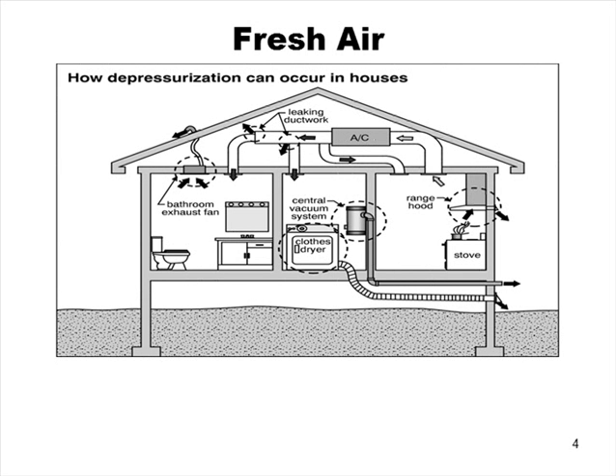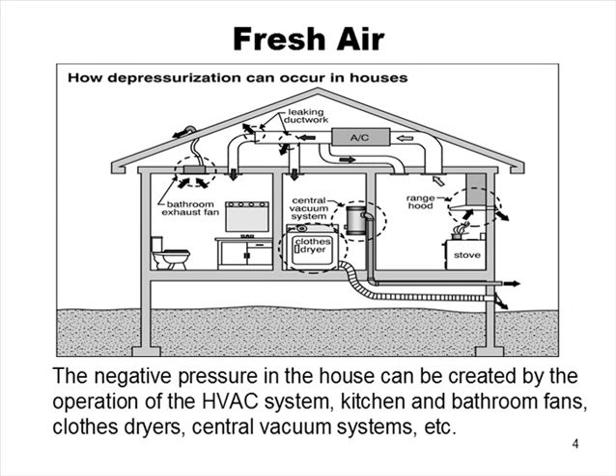Why do we need fresh air in a building? Houses tend to depressurize, creating a negative pressure, and there are a lot of drivers for that. The HVAC system is one of them — the duct system, particularly if it's attached to a chimney that's less than 90% efficient, because that chimney stack effect alone will create a negative pressure. Kitchen exhaust fans, clothes dryers, and central vacuum systems also take air out of the house. When air leaves the house it has to be replaced, and that creates a negative pressure in the building.